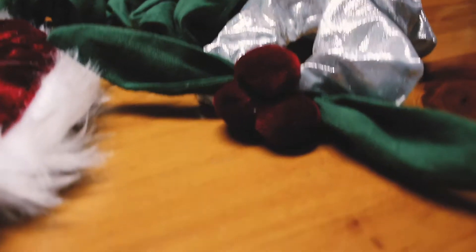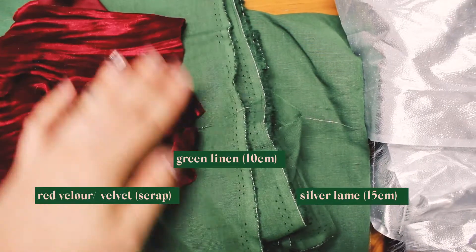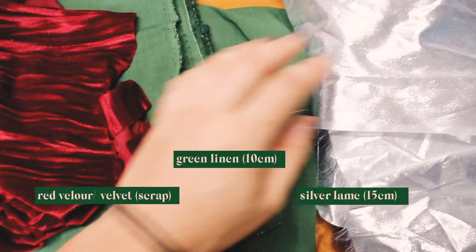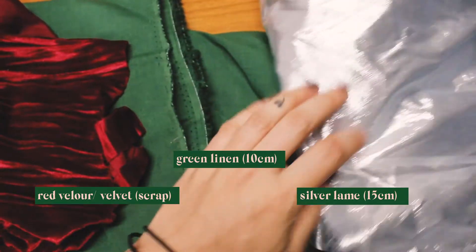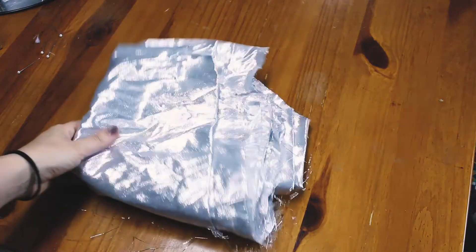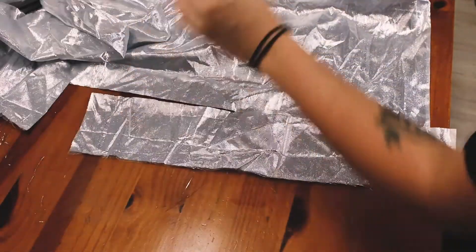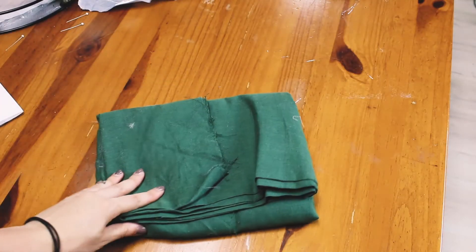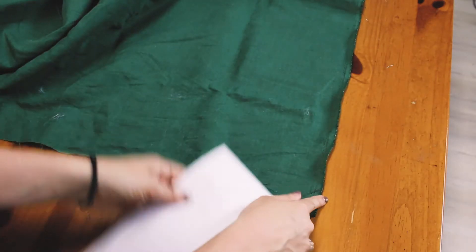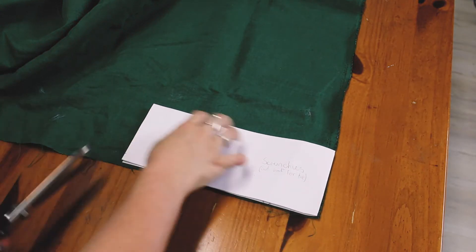Okay, we're going to move right on to the second scrunchie, which is inspired by a holly wreath. I used a silver lamé fabric as the base for this scrunchie, the red velvet for the holly berries, and my green linen fabric for the leaves — which will be made out of a knot bow. Again I'm cutting out one of the scrunchie base patterns out of my silver lamé fabric, and then folding that pattern in half to cut that out of my green linen fabric.